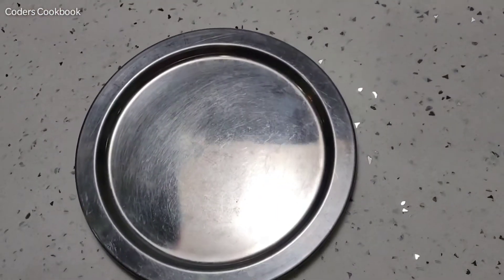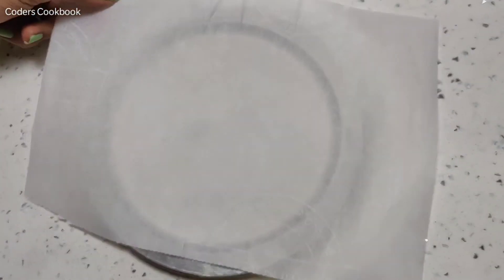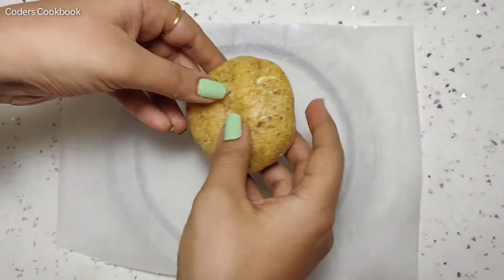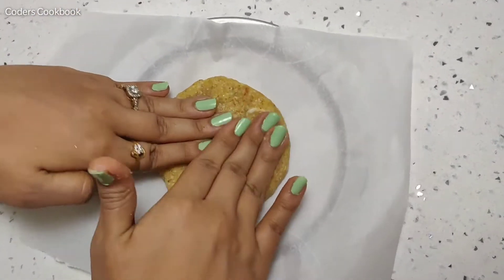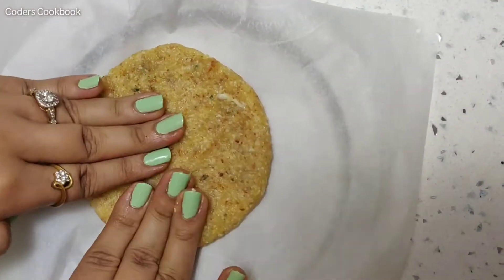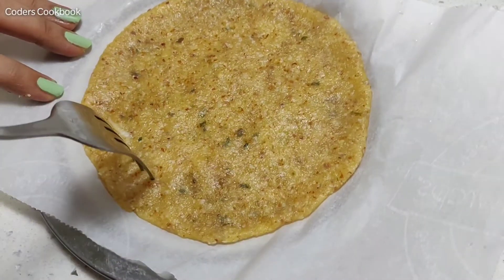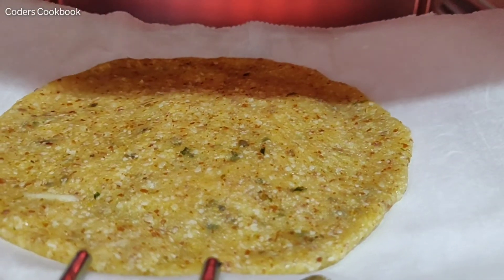Now I will take a small ball from this dough and make the pizza base. I've taken a small steel plate and applied parchment paper over it. Take a small piece of dough, wet your hands lightly so the dough doesn't stick, and gently give it a shape. Our pizza base is ready to go into the oven — I'll put some holes in it so that it can bake properly.